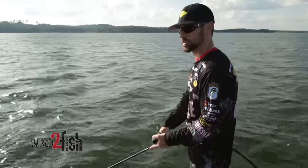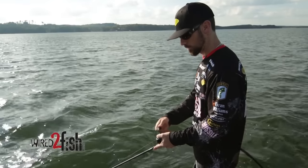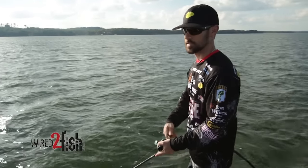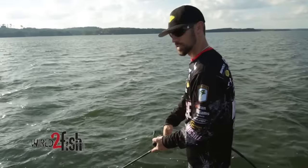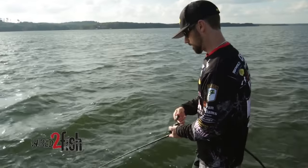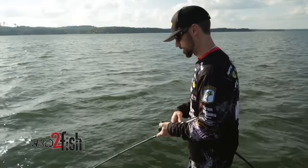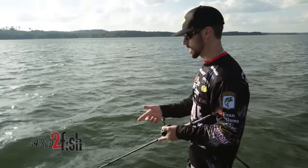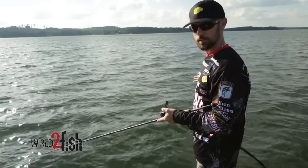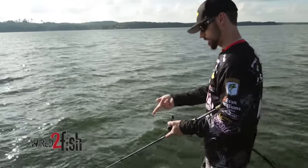I like to just have a steady retrieve, and you'll feel it. Believe it or not, it'll be a mile out there, but you can feel every little wiggle when you're using the Sunline FC Sniper 12-pound — it's extremely sensitive. You just get that steady retrieve until you feel it hit the bottom. Once you feel it hit the bottom, I really like to use my rod to feel exactly what that bait's doing down there. Make little short drags. I don't ever want to drag the rod all the way around because if a fish hits me in that position, I'm not going to get a real good hookup. I want to keep that rod in front of me in a good hook-set position.